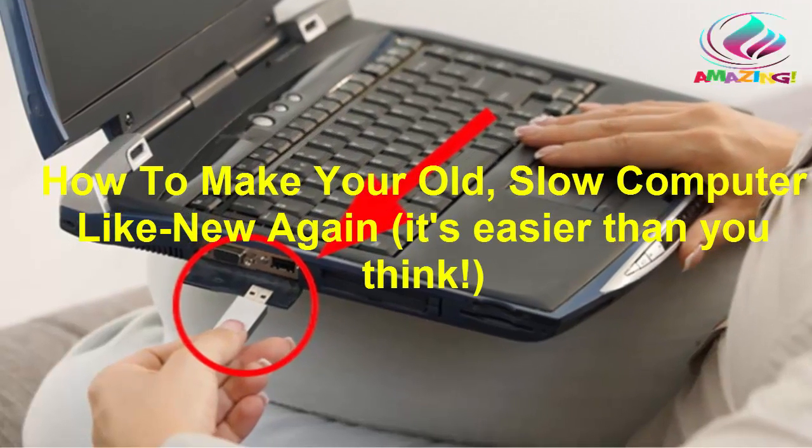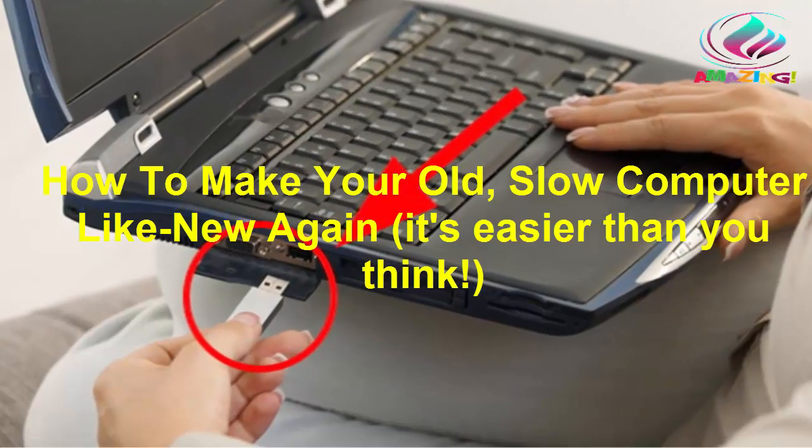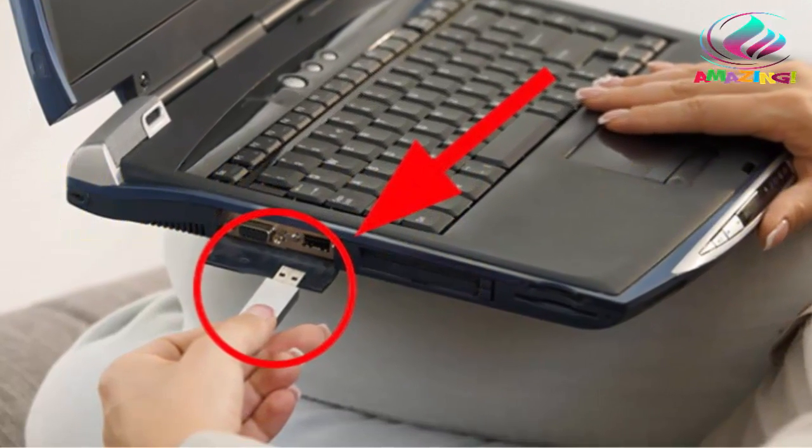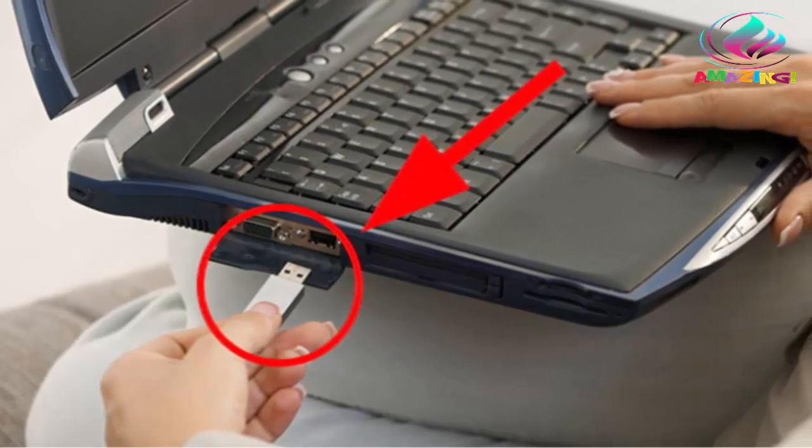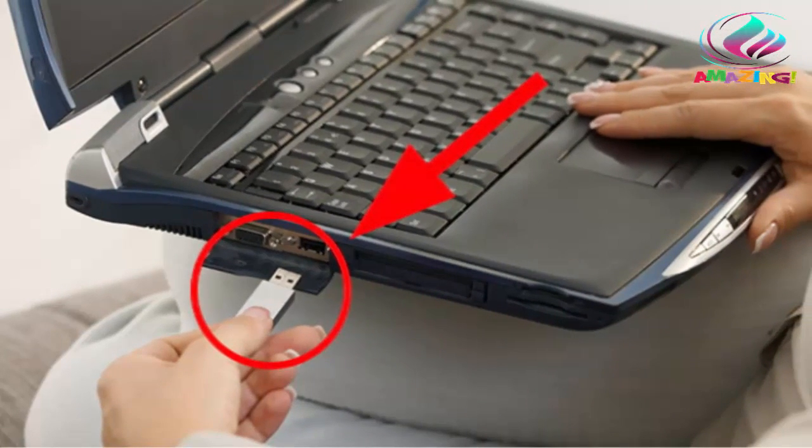How to make your old, slow computer like new again — it's easier than you think. A clever new device is saving people hundreds, even thousands, and the big computer companies aren't happy about it.